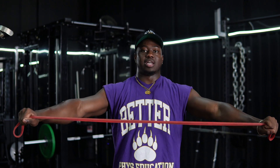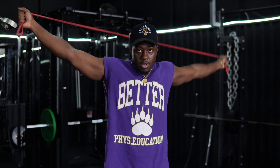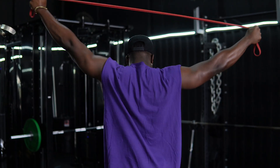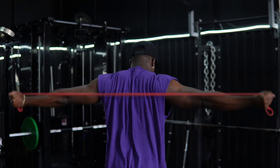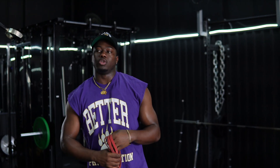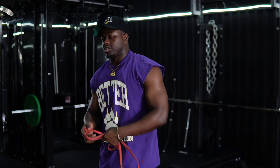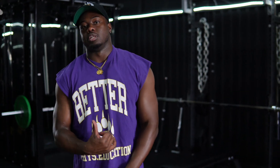Now we're gonna do one arm at a time. I'm gonna show y'all what it looks like from the back — that's one arm, and that's both arms. When I do those, I'll do both of those movements. I might do like three or four sets and I'll try to do like ten reps of each before I actually get into the weights. But now they're pretty nice and warm — let's get into the weights.